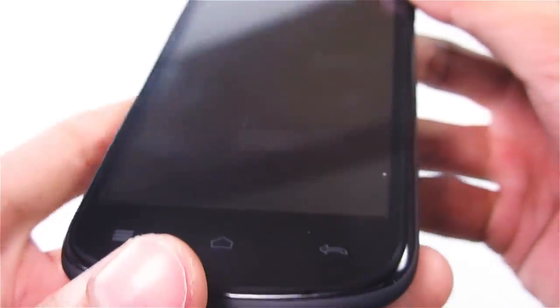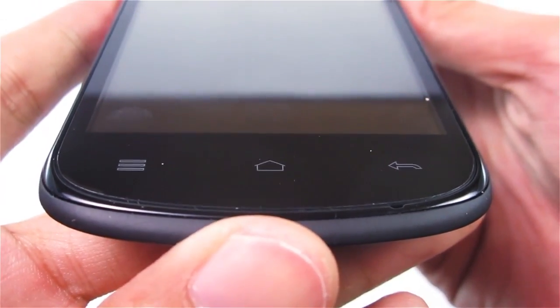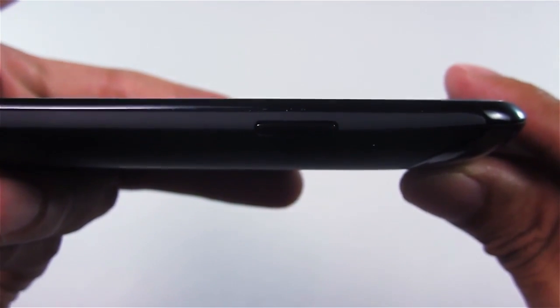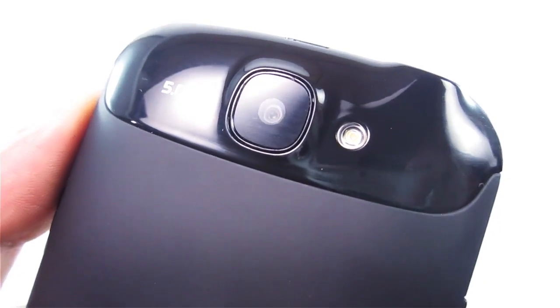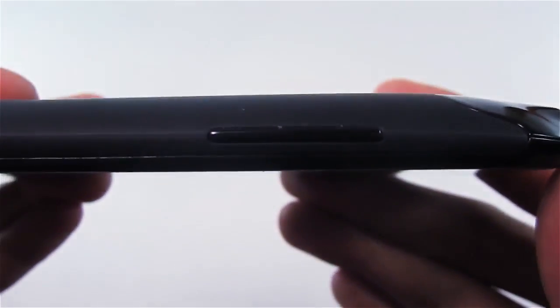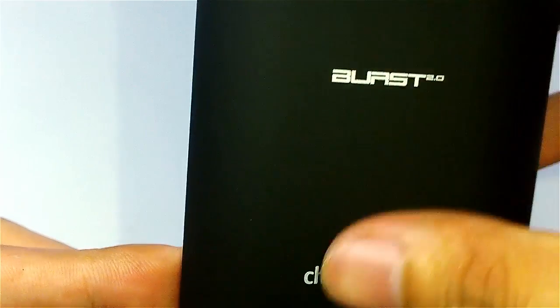Now let's check out the parts of the phone. The first is the three capacitive buttons at the bottom of the screen. On the right side is the power button, on the top is the micro USB socket and the earphone plug. At the back you'll see the 5 megapixel camera with flash, on the left side is the volume rocker, and at the bottom is the Cherry Mobile logo and the speaker.